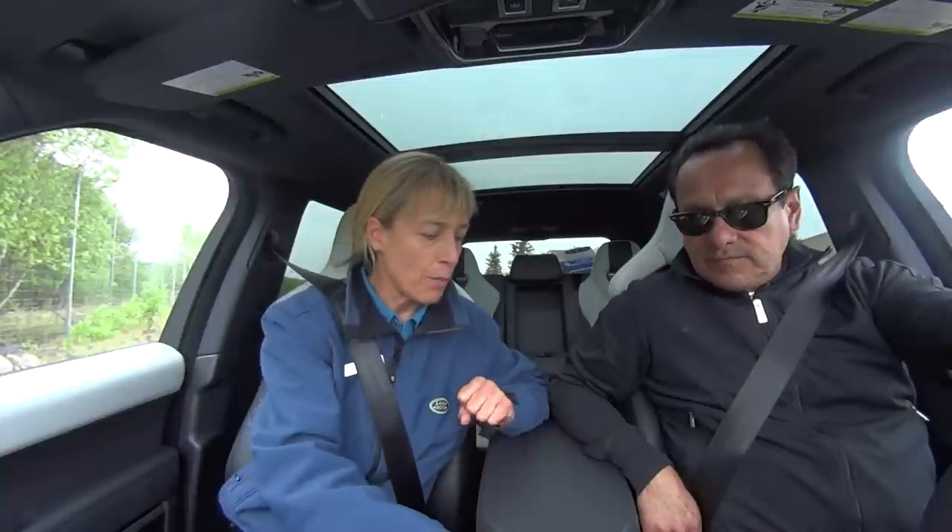We also have terrain response — the vehicle doesn't need any adjustment out here, but in this case we're going to go into mud rut mode. Press the auto button, it'll pop up, then two clicks to the right and you'll see the little tree icon. We also have an information screen on our nav screen. We could do mud ruts, sand mode, or rock crawl mode — a variety of choices — but today we're going to go mud ruts.